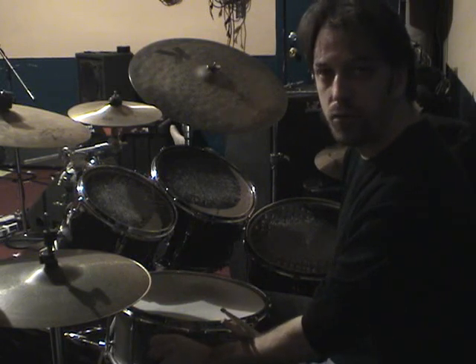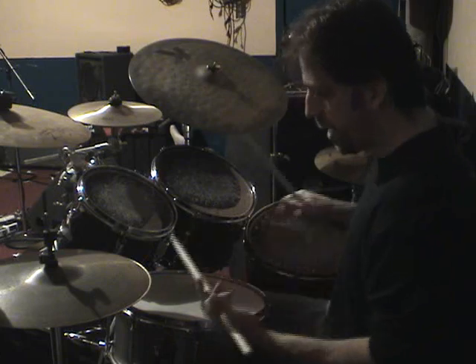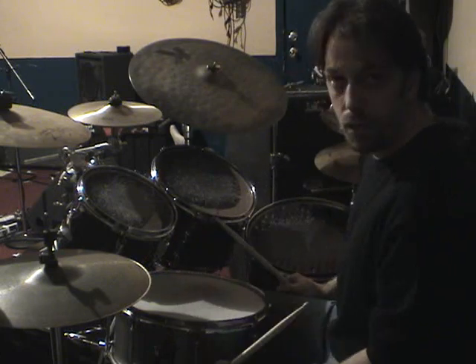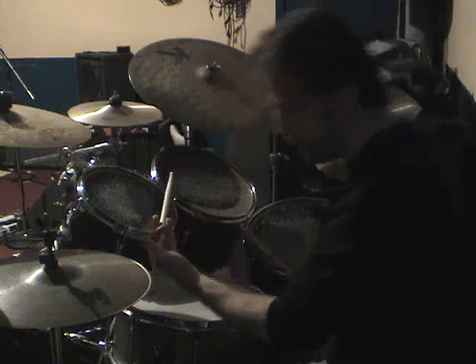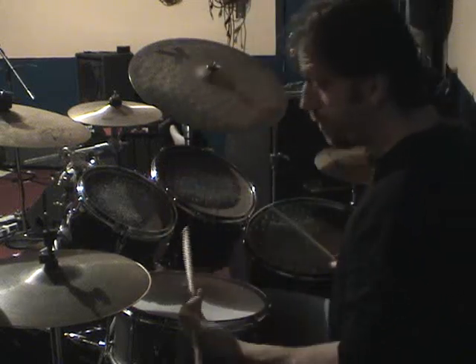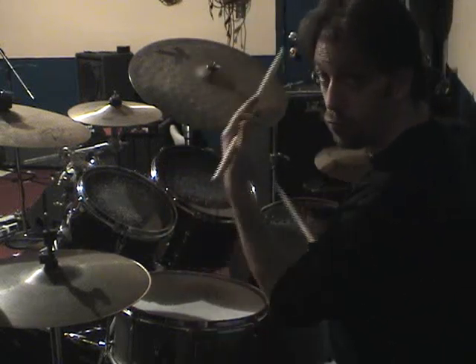Start with the first seven notes. The sticking is right-left-left, foot-foot, and then a right-left. So: right-left-left, foot-foot, right-left.